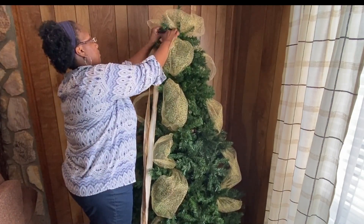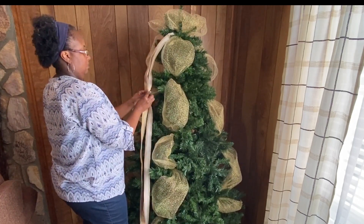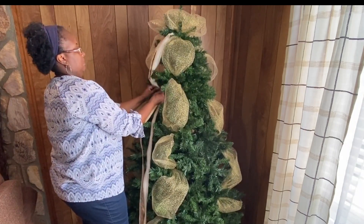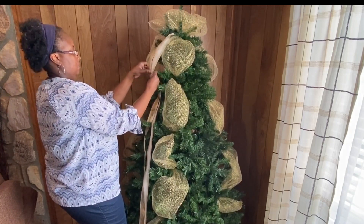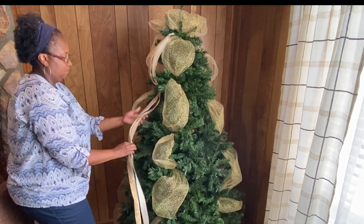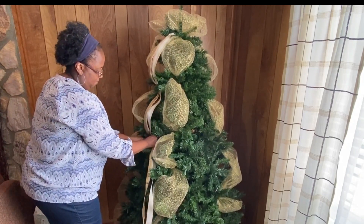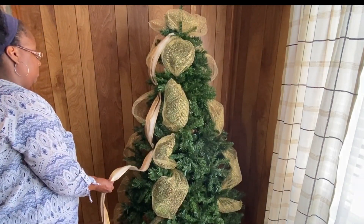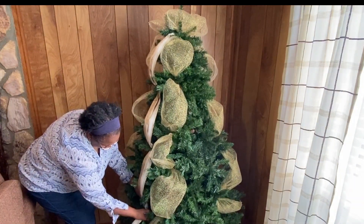Now I'm taking my ribbon, and I don't use anything less than three different types of ribbon — three different patterns. You can have solids or whatever you want, but I use at least three. It's the same technique: you start at the top and then weave it or tuck it on the inside of the tree, letting it kind of float down just like we did the tulle or deco mesh. I try to attach it inside the tree, not on the ends, but going in a little bit.